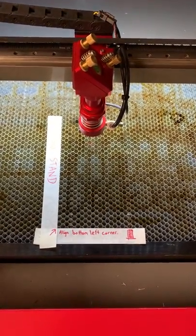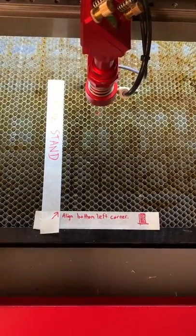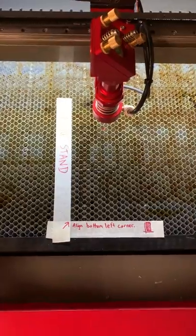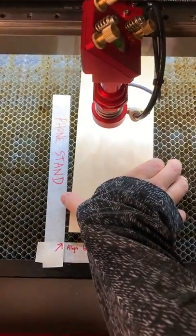Looking at our laser bed, you can see that we have a tape outline of where our material for a phone stand should be. We're going to align the bottom left corner of our material with that tape outline, trying to get it as straight as possible.